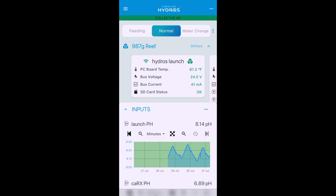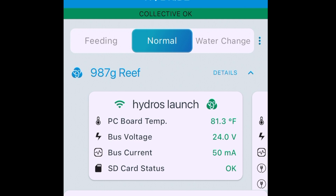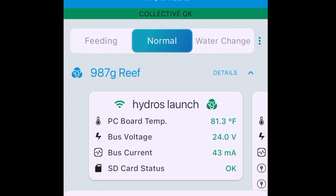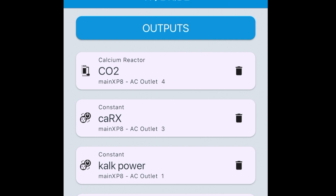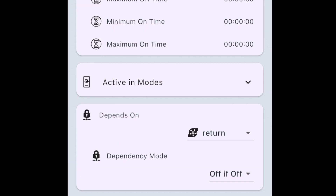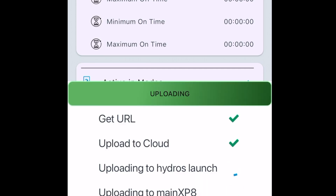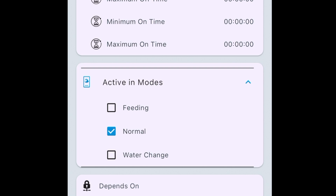Modes are even simpler than dependencies. If you look right here on your status screen, you already have a couple pre-programmed: Feeding, Normal, Water Change. Feeding mode — you press this one button, and everything programmed to go into feed mode will happen automatically. One touch gets you multiple results. Now, how do we set that up? Go back to your skimmer outlet and go down to 'active in modes' — these are simple checkboxes. If the box is checked, the skimmer is going to be on in that mode. We want it to not be active in feed mode — we want it to turn off when we feed, because the return pump is going to turn off and the sump level would rise and overflow the skimmer. Upload changes, and done.